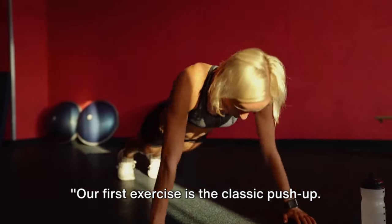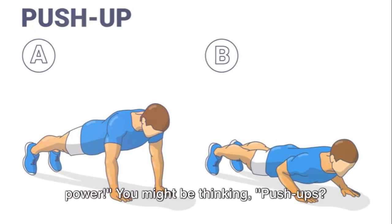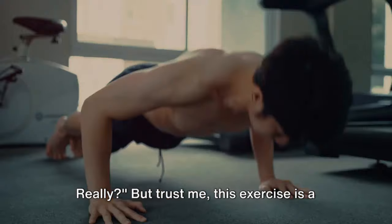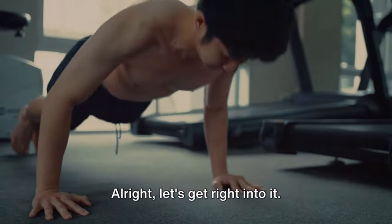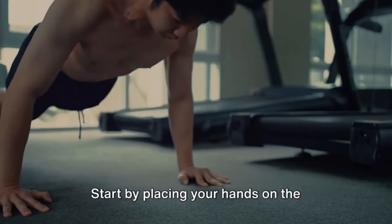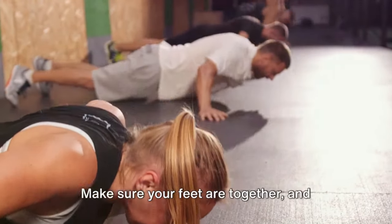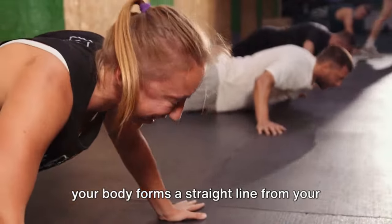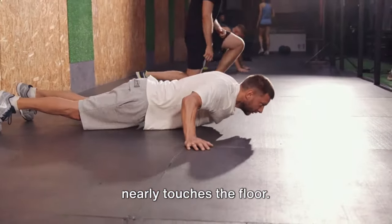Our first exercise is the classic push-up. It's simple, but don't underestimate its power. You might be thinking, push-ups? Really? But trust me, this exercise is a powerhouse for toning those arms. Alright, let's get right into it. Start by placing your hands on the ground shoulder-width apart. Make sure your feet are together and your body forms a straight line from your head to your heels. Now, lower your body until your chest nearly touches the floor.